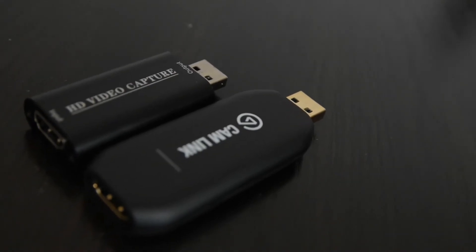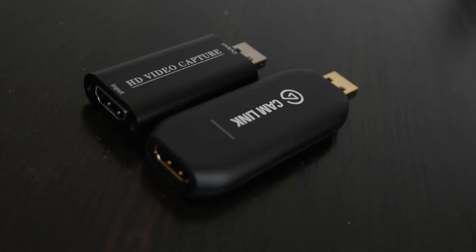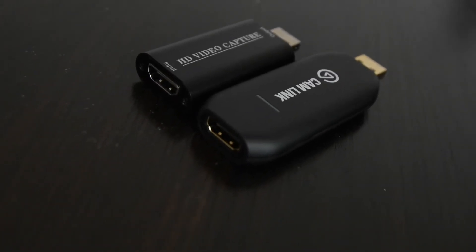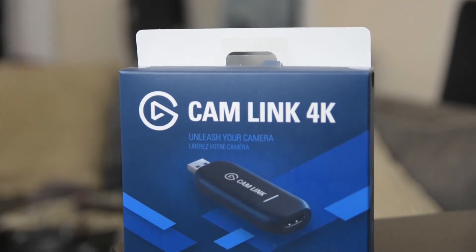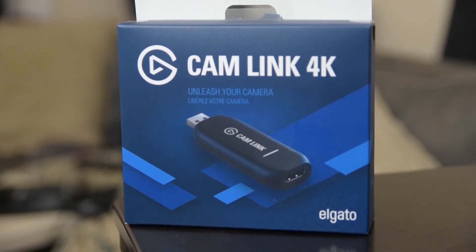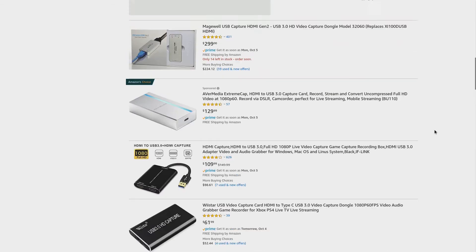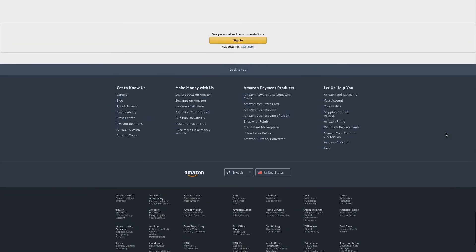For use as an Android capture device, the Cam Link was the only useful one. The stuttering, audio issues, and blurry text I got from the generic device disqualifies it for my use cases. The Cam Link was rock solid, so if you're willing to pay the $130 it costs, then I would definitely recommend it. This doesn't mean other UVC devices will work as badly as the generic one — performance may vary between different devices. If you get good results from another device, please let me know in the comments.